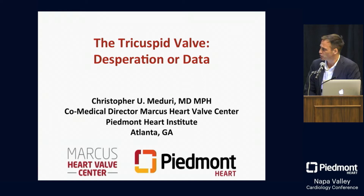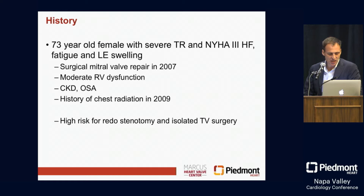I want to briefly touch on a few cases and then wrap us up here. This is actually an interesting TriAlign patient of ours — really no other options, high risk, here for a tricuspid procedure.